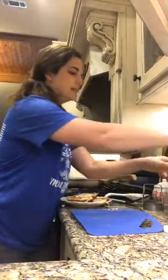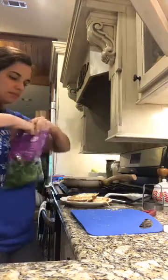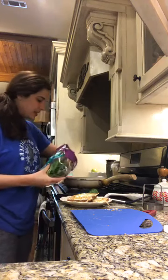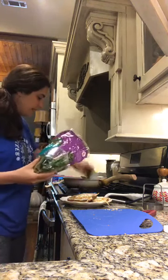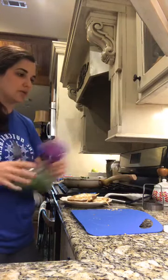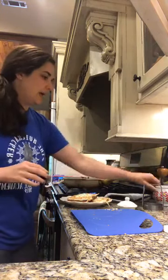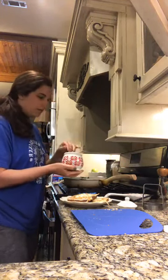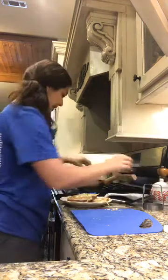I'm just letting it get good and crispy on the bottom — it looks great! Oh my gracious, this is gonna be delicious. Now I'm going to spray a little bit more coconut oil and do up my spinach.